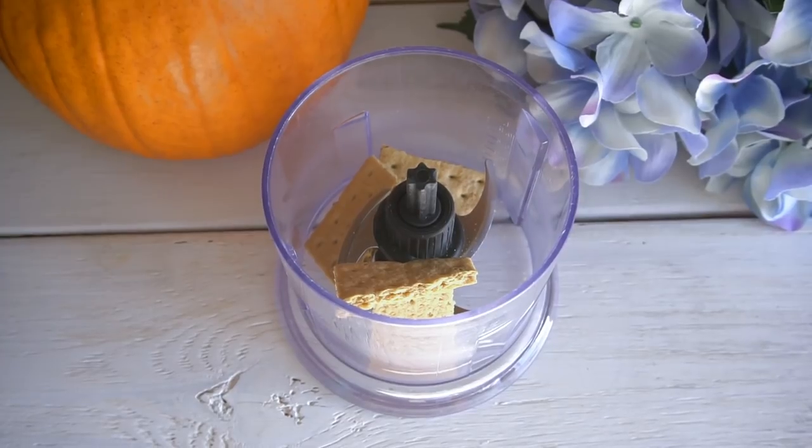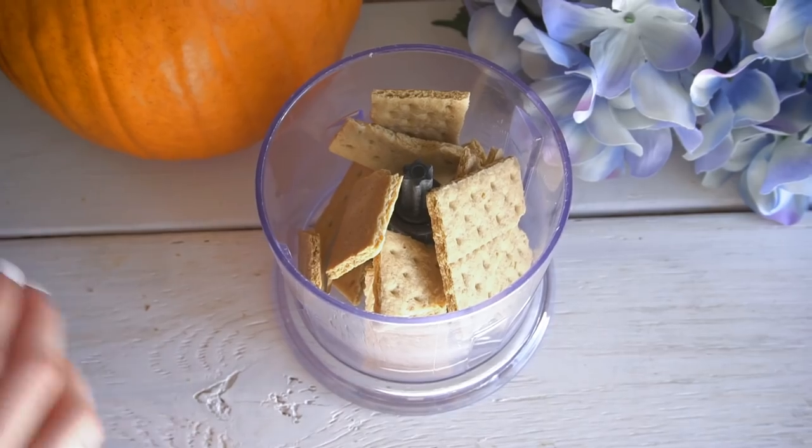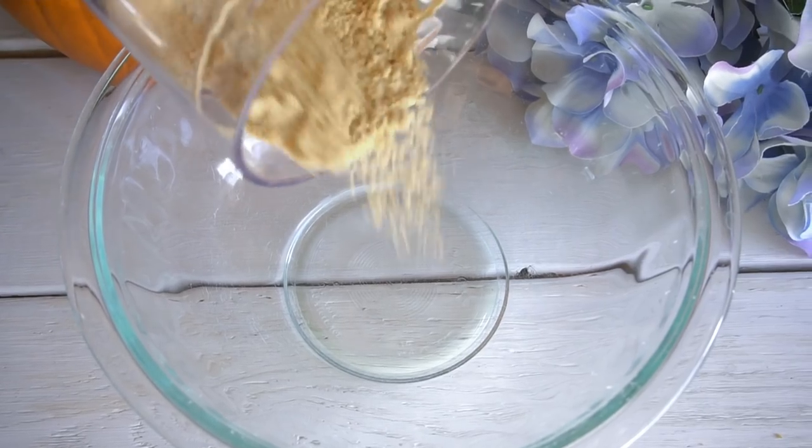First things first, we're gonna work on our graham cracker crust. In my food processor I'm adding regular graham crackers, pop on the lid, and give that a really good blitz. You want this to represent really fine sand.